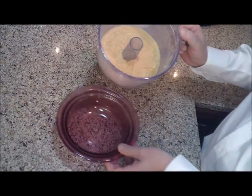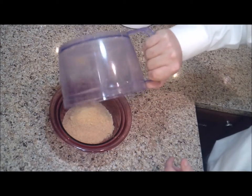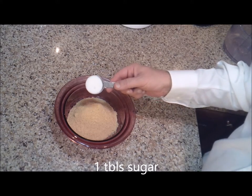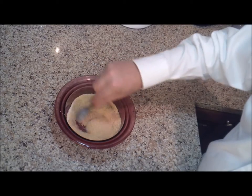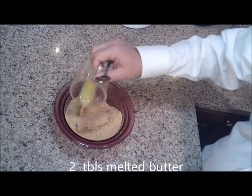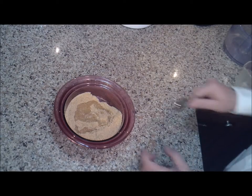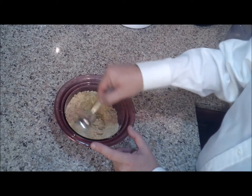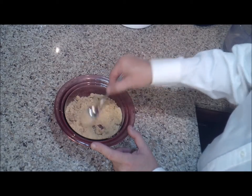Put the pulverized graham crackers in a separate bowl — this is going to be the start of our breading. To this, stir in one tablespoon of granulated sugar, then add two tablespoons of melted butter and stir that up really well. This is what we're actually going to dip our fish fingers in to make the breading.